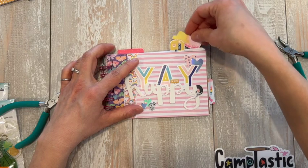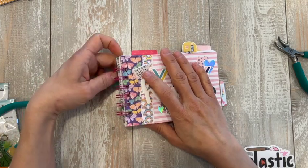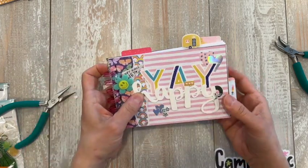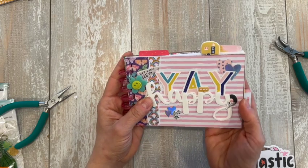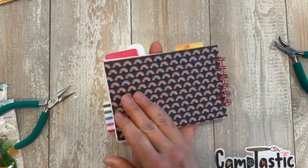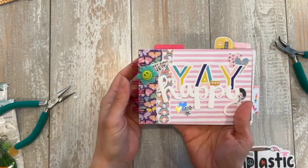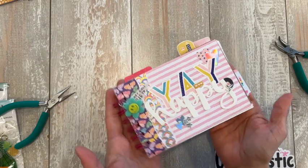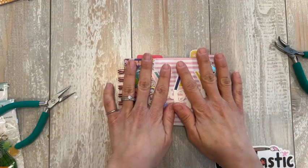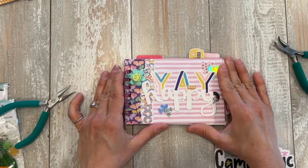That is our completed notebook. They love this project — it's a lot of fun. They have a lot of options, a lot of choices to make. The way this crimps is a lot of fun for them to crimp, and of course who doesn't like decorating the outside of a book with lots of stickers? So I hope you enjoyed that, I hope they enjoy it — I know they will. Please send pictures, I'd love to see your work, and happy crafting.